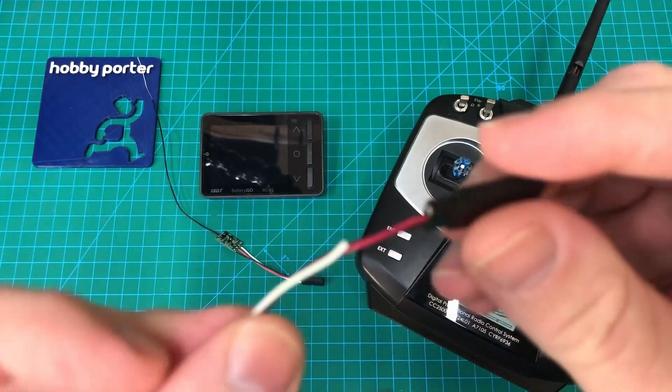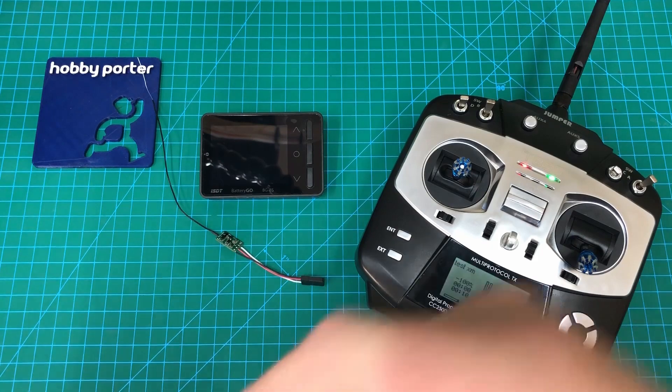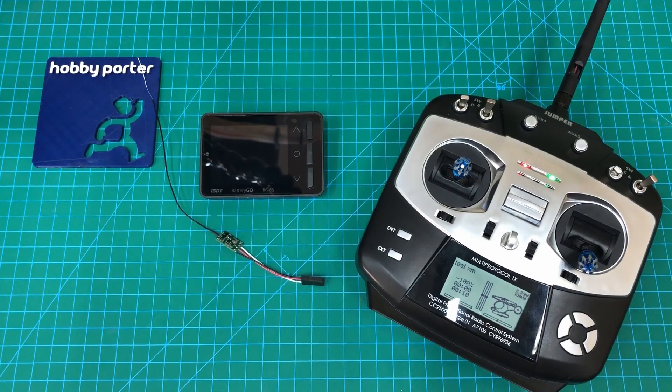What you want to do is go ahead and just snip the signal wire on one side and leave the other side intact, because we're going to use an ESC today as our 5 volt input. So we'll run that off an ESC and a battery and I'll plug all that in and show you how it works.